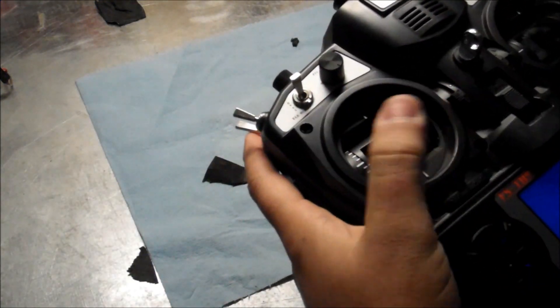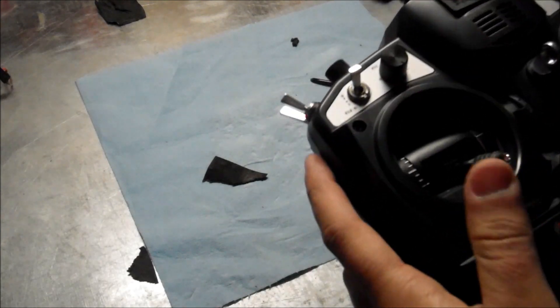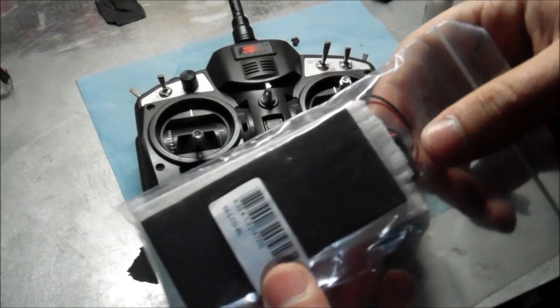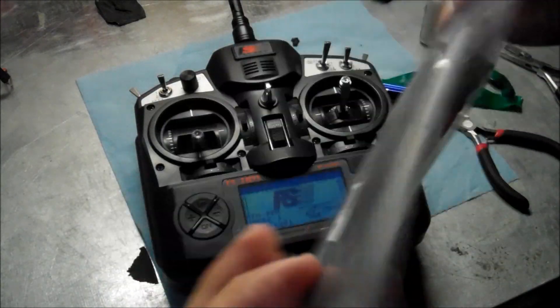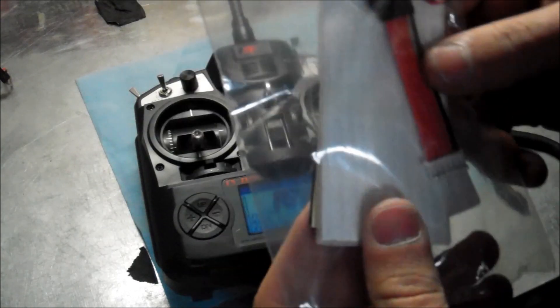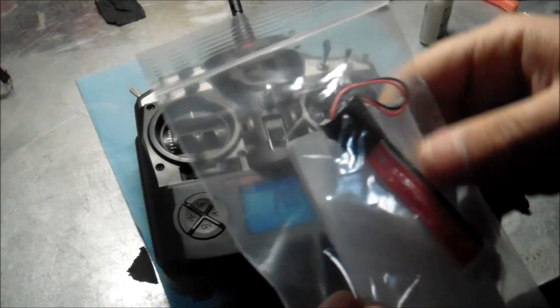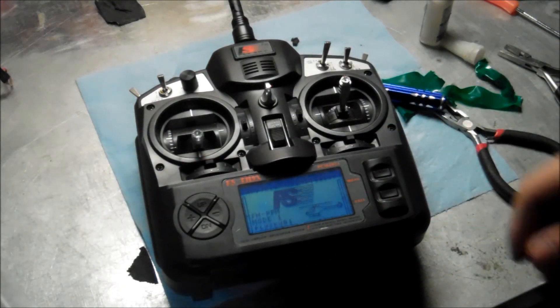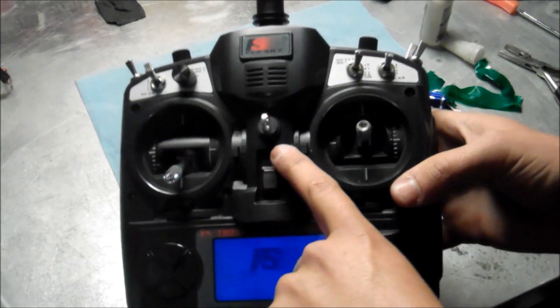So that's pretty much it guys. Make sure all your controls work, everything's set. And there's your backlight on the Flysky TH9X. Everything comes in the bag — you don't have to solder anything, you don't have to rewire anything. Just plug it in here, it's pretty much a plug and play. If you guys want one, send me a message on YouTube and I'll give you my PayPal. You can send 20 bucks and that includes shipping, so it's 20 bucks with shipping. If you guys have any questions or anything, let me know. Thanks for watching.